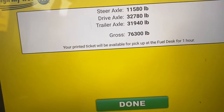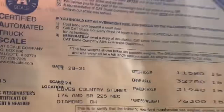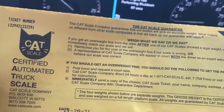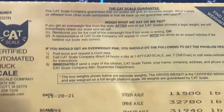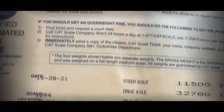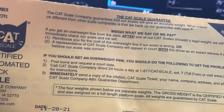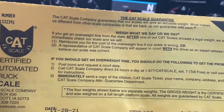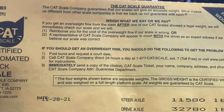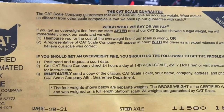I did go in and get the CAT Scale ticket — I just wanted to show you what a hard copy looks like. They're always printed out if you want one. So there you go — that's what an actual CAT Scale ticket looks like, not just on the app.